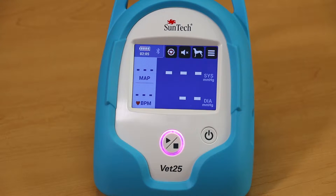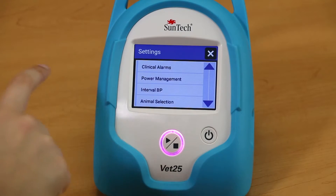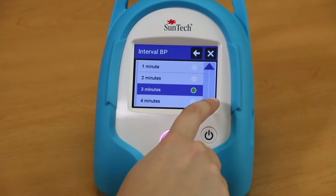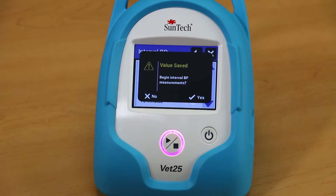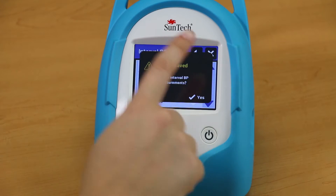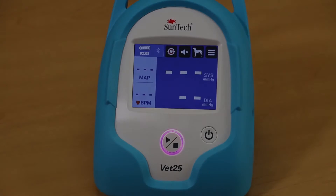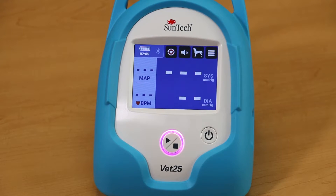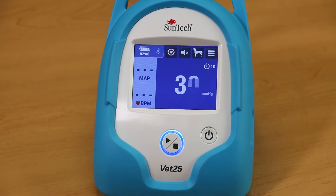To set up Interval BP mode, press the Menu button, then the Settings button. Select Interval BP and choose the time period you would like between BP readings. Once you have selected an interval time period, the VET25 will give you the option to immediately begin taking the first BP reading. Select Yes to begin right away, or select No if you would like to start monitoring later. Once you have set an interval time period, press Menu and then the Interval BP button to begin the first BP reading.